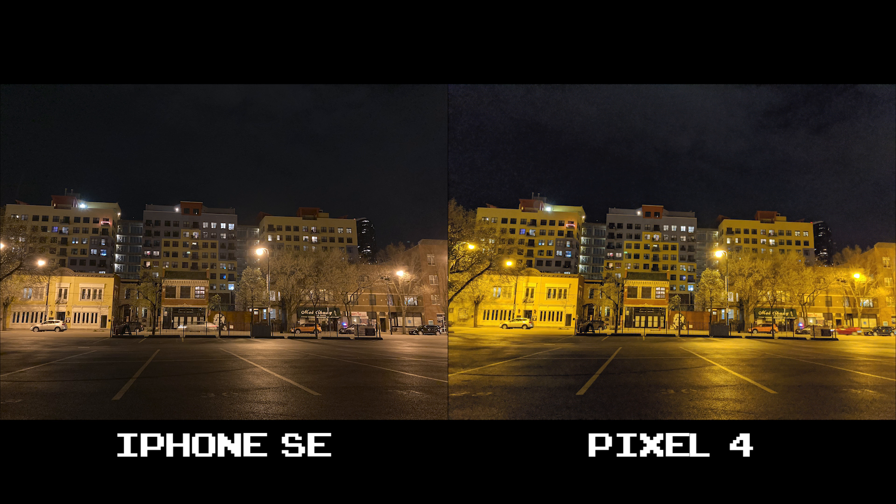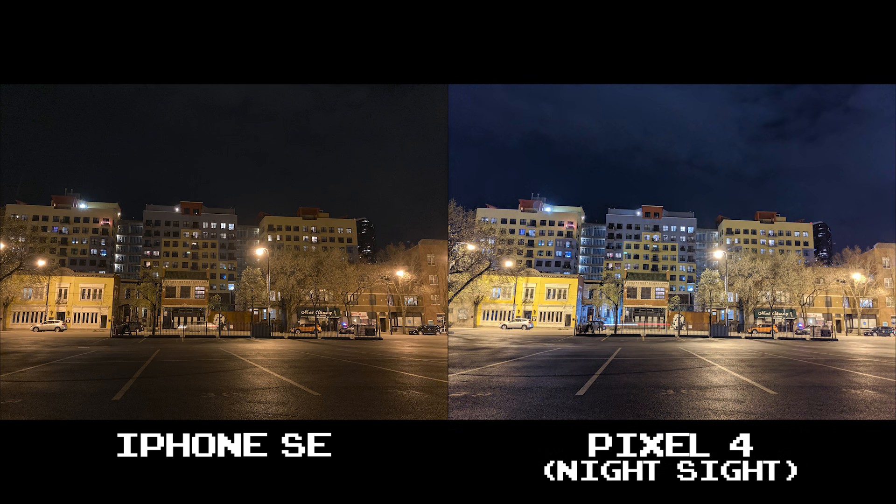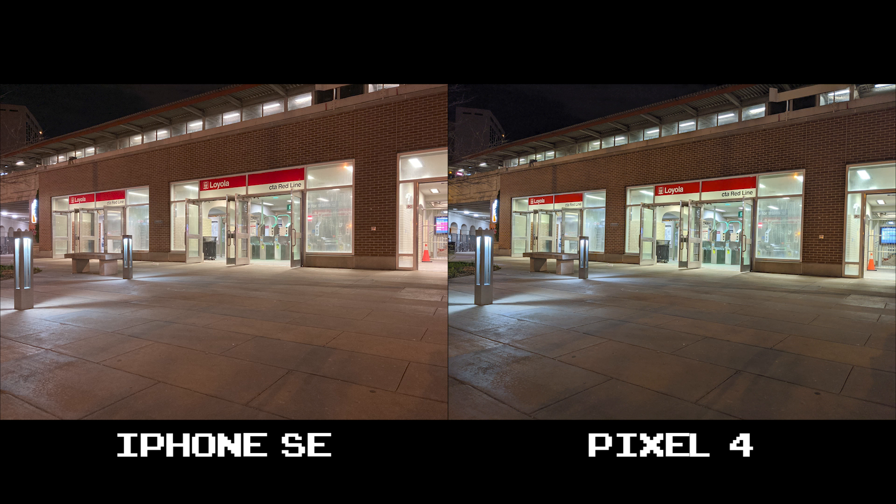Here's one last set of shots to drive my point home. The shot is so yellow here that you can't even tell this building is actually painted yellow. Remember to shoot with Night Sight if you can when you're facing these kinds of lighting conditions. It's not that yellow as the iPhone SE has learned to properly keep the white balance intact. Thank god for Night Sight — here you'll see the Pixel 4 has more of a balanced shot.